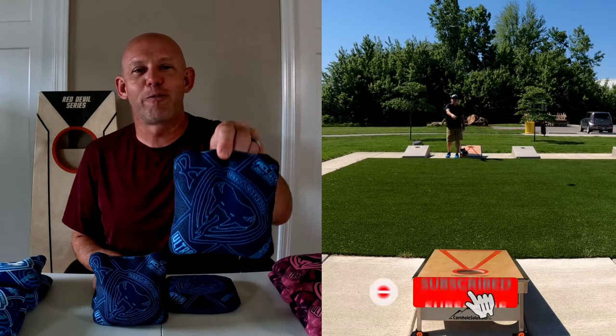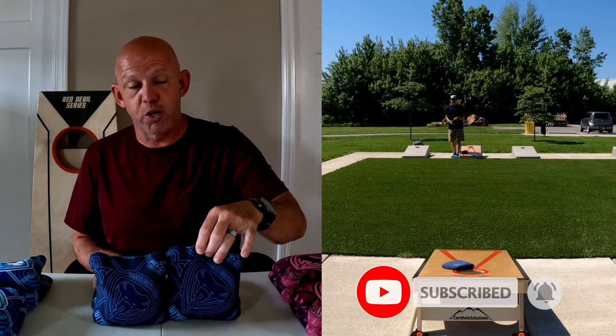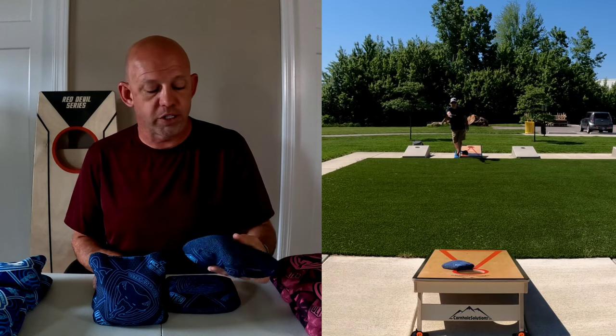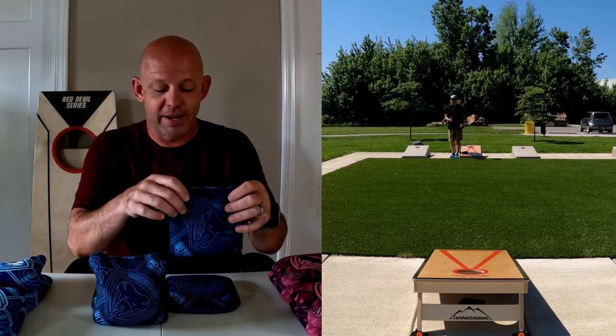Hey, what's up? Today I have a review for you of the Viper R by Ultra. It's their newest bag that Ultra's come out with. It's a carpeted bag with the Viper name on it.